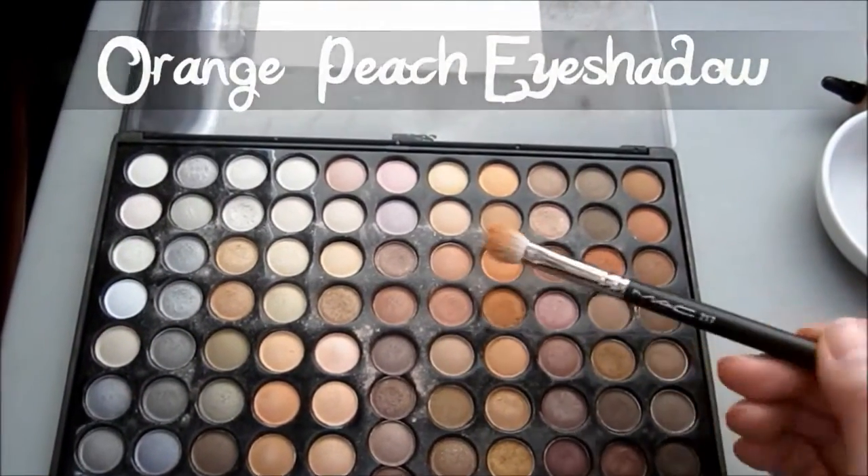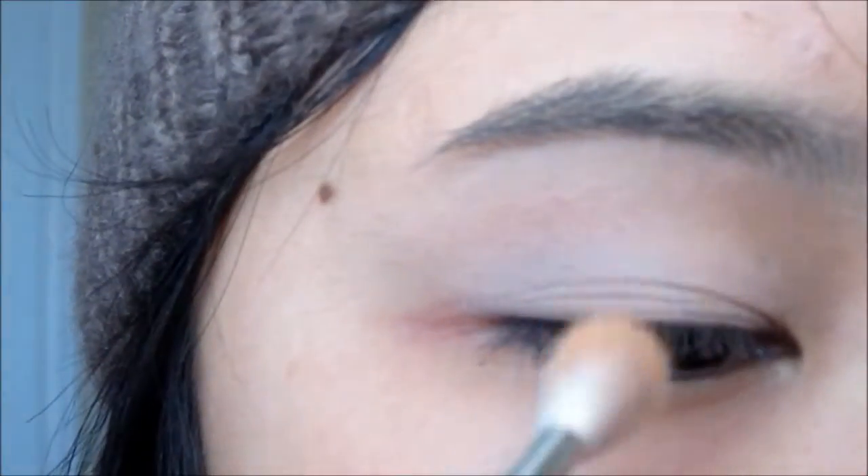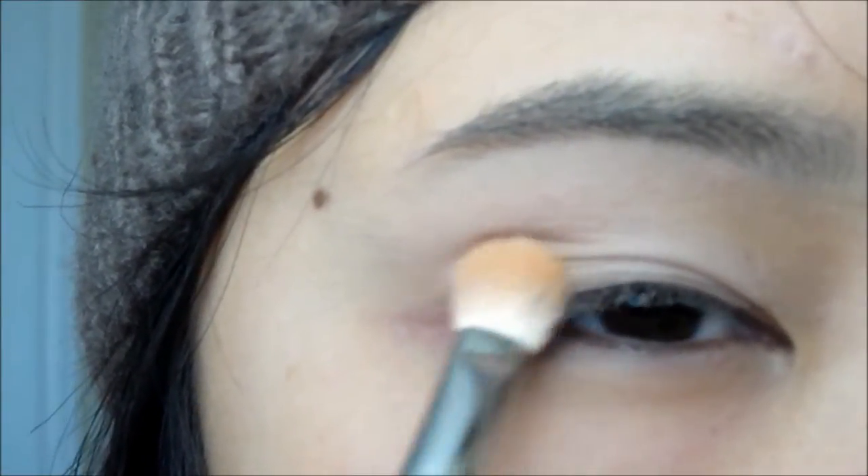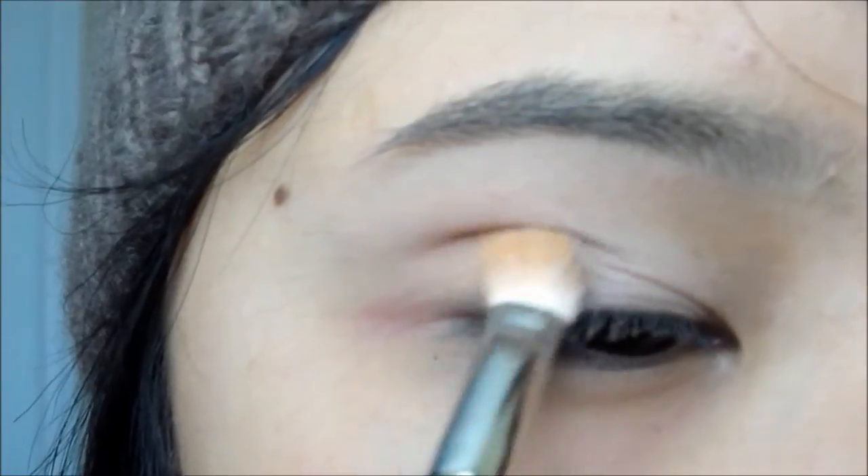Next, take an orangey or peachy toned eyeshadow and just apply it on the center of your lids. This will serve as Arrietty's hair color in the movie.